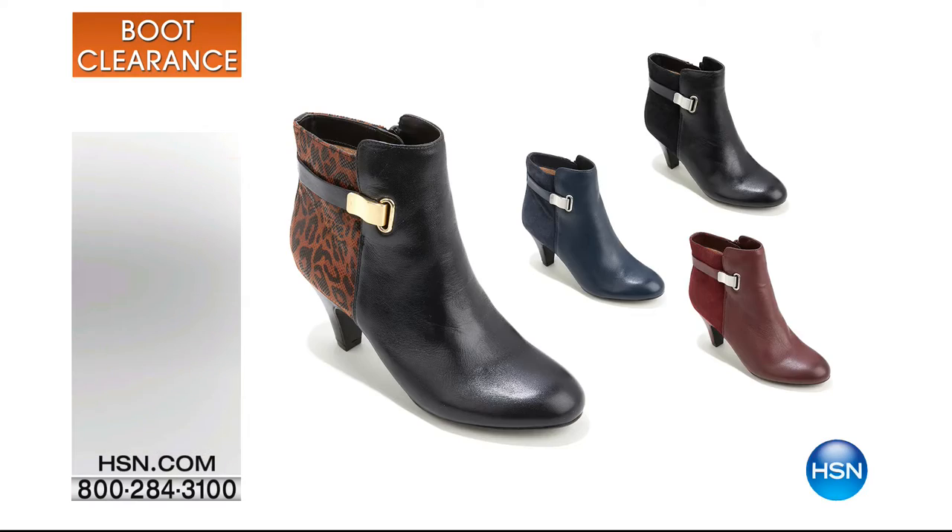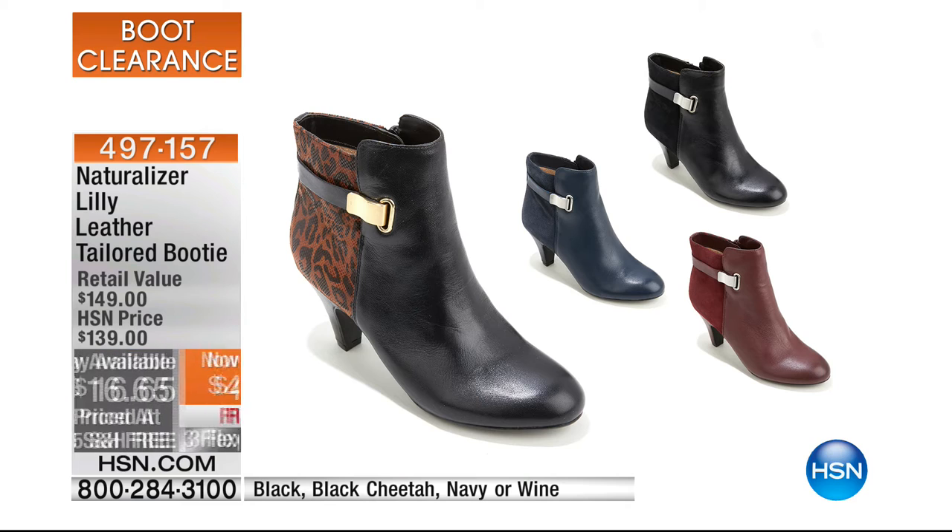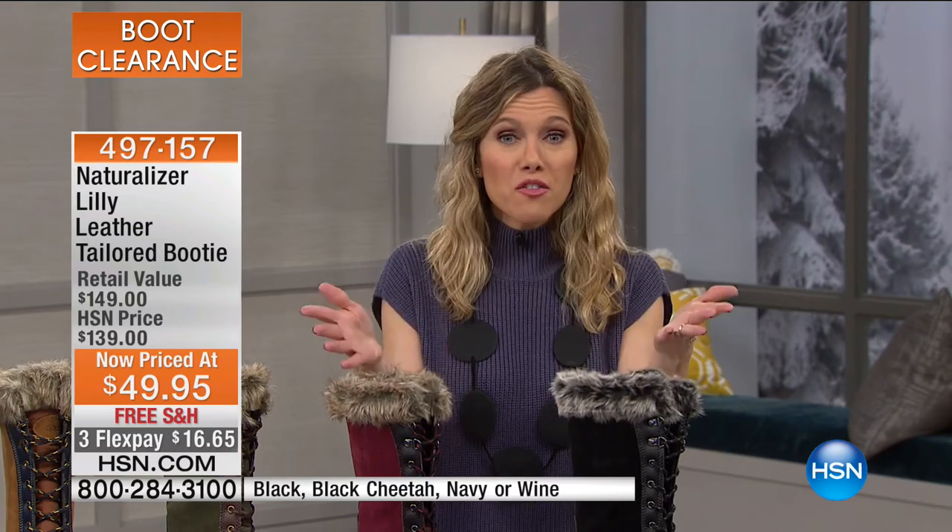Coming up next: Naturalizer, with a classic and sassy booty called the Lily. It's a leather tailored booty, less than $50, and $16.65 on Flex. Available in black on black, black with cheetah print, navy, and wine. Great color options — it's on clearance and on Flex, so a great opportunity to pick up the foot fashions you're looking for this morning.